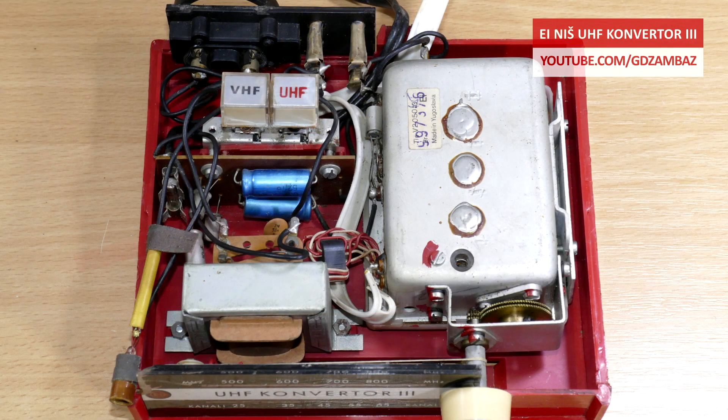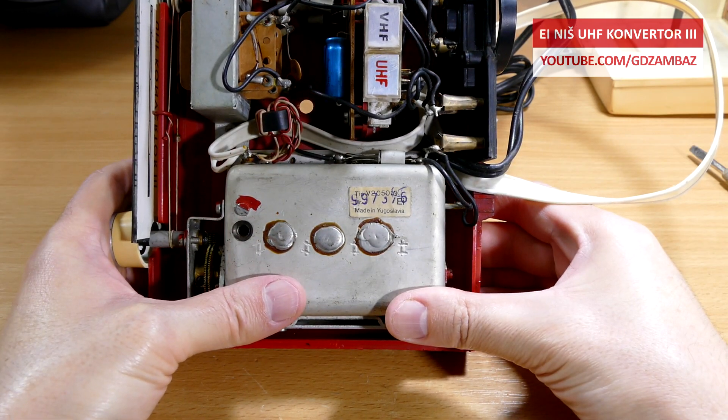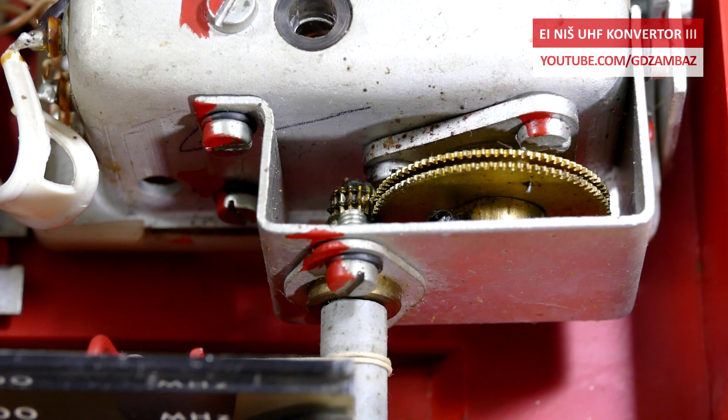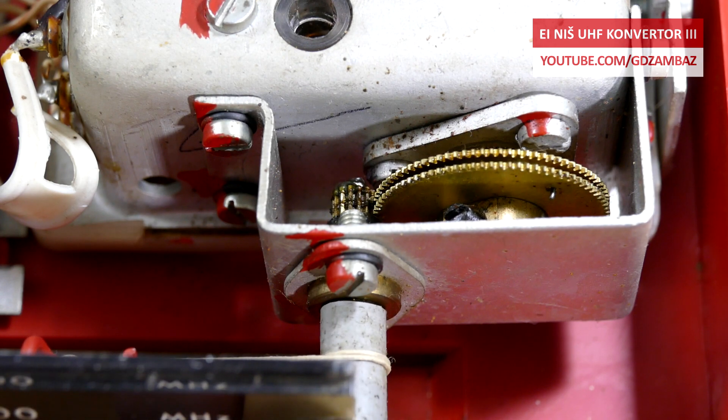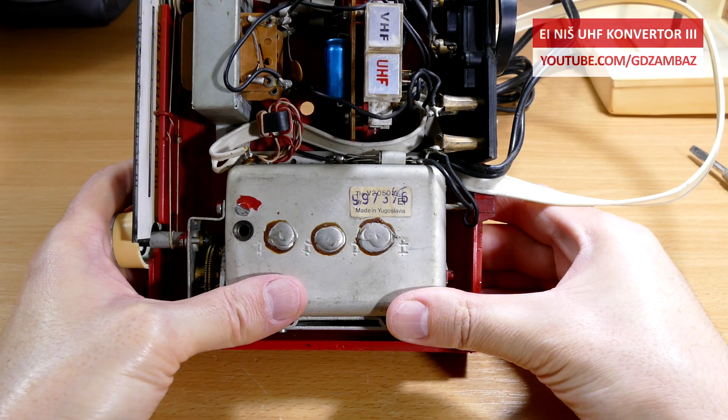On the left side we see the power supply and the switches for band selection, and on the right side we see the actual UHF tuner and converter module. This is a single cast box with several chambers, where the received UHF signal is amplified and mixed with a signal from a local oscillator, producing an output signal with a frequency which is in the VHF band.